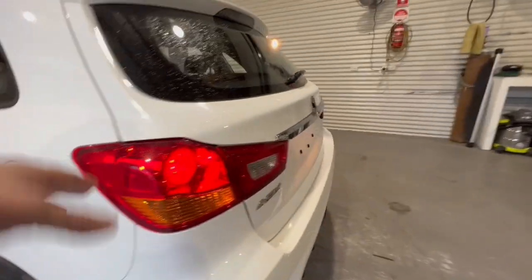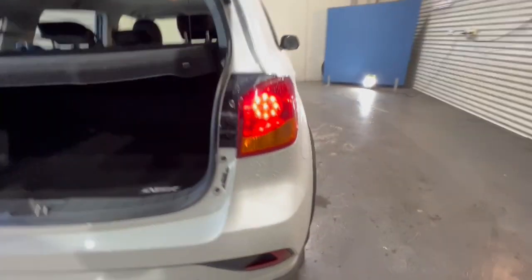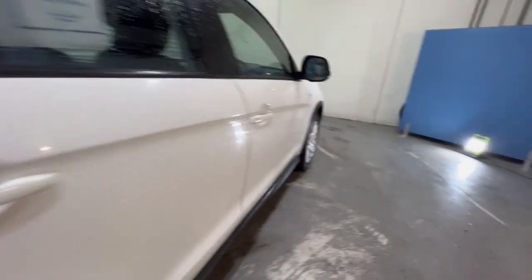Around to the back, your LED-style taillights, ASX badging, the chrome details, and it does have a boot mat fitted to it as well. Child restraints across the back there. It presents extremely well.